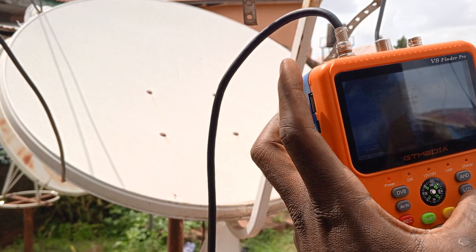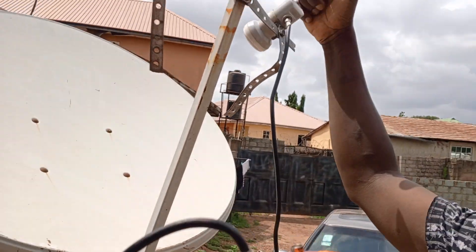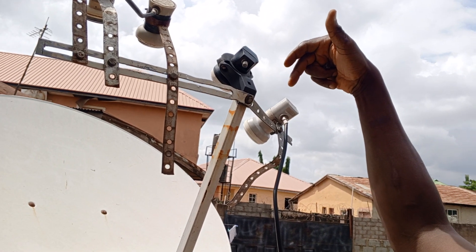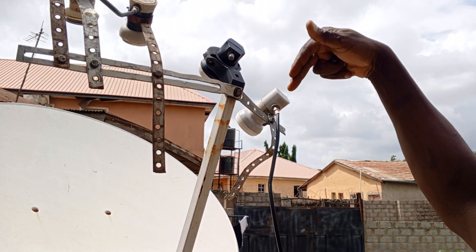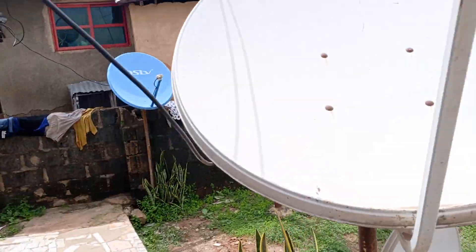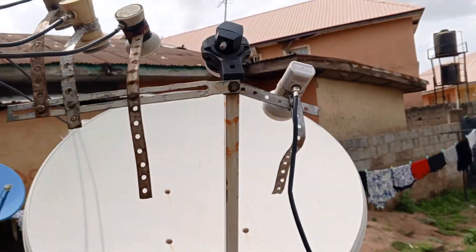Thank you very much. So that's how you add your 16e as primary and 7e as an adaptation by your right. Okay, next time we'll see. Thank you, bye-bye.